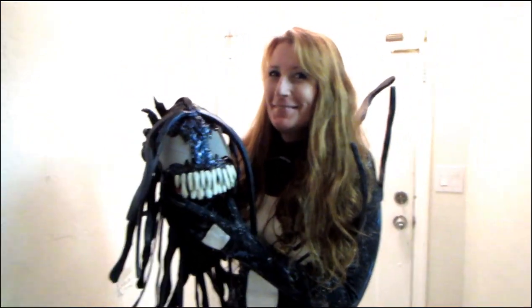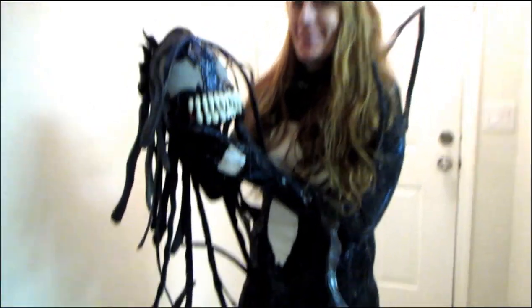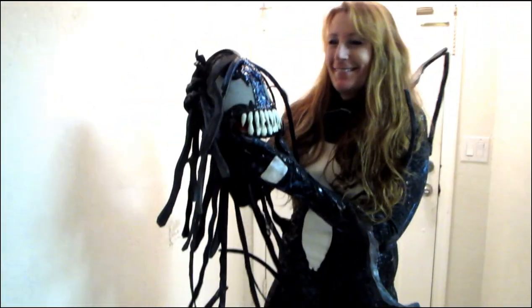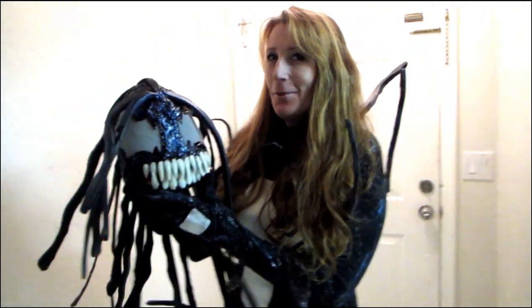And this is my mother, unmasked. How does it feel to be a symbiote, dear mother? Very strange, very, very strange. Pretty cool. But yeah, she can't believe I talked her into this. No, I can't.